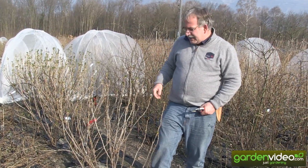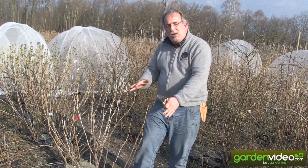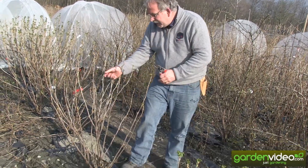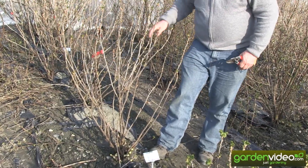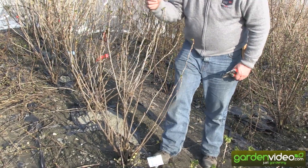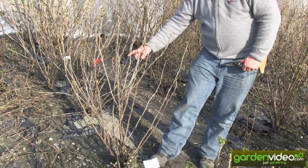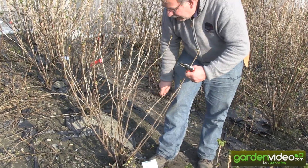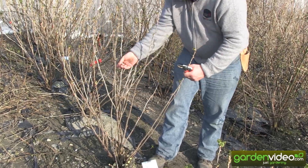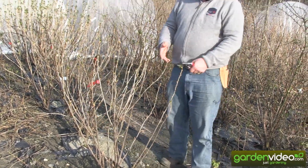We have five new shoots coming up, which will be more than enough for the next years. And now we have a good mix: this one is two-year-old, this one is three-year-old, another three-year-old, and we have five new shoots coming up. This is a good mix.